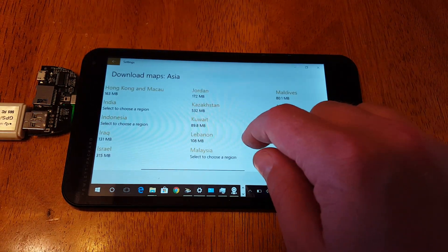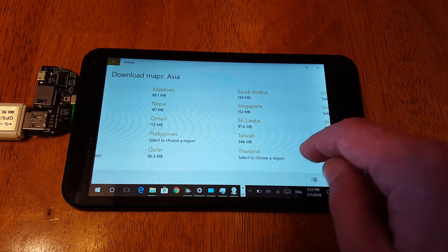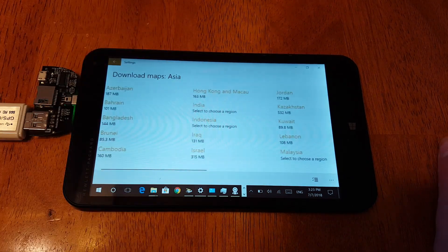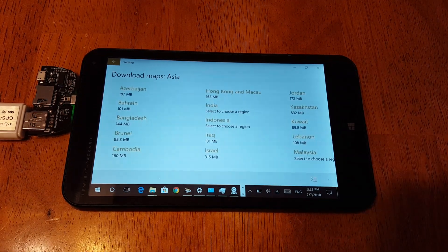Nope, looks like no Japan on here. It probably wouldn't work anyway with how tall their buildings are.